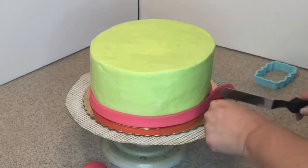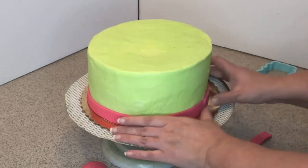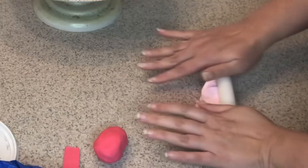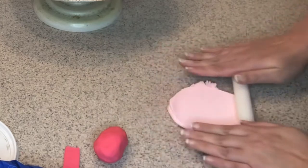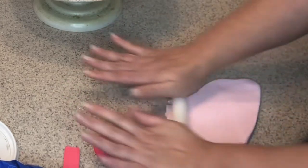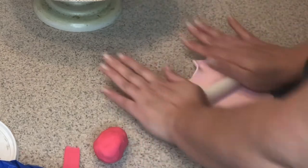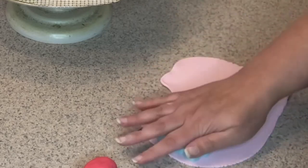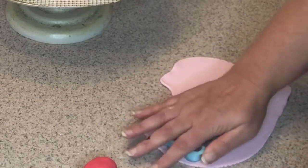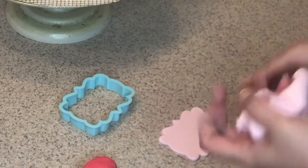Trim the end just like that. Now I'm going to use pastel pink — light pink fondant — to create a plaque, and I'm using just a cookie cutter, like that.